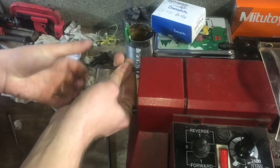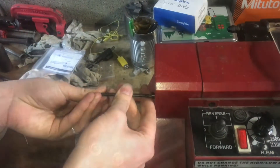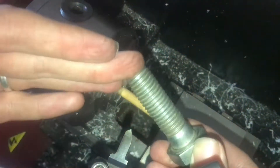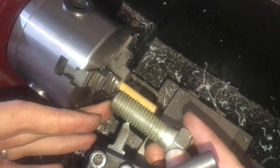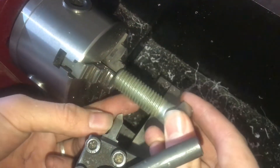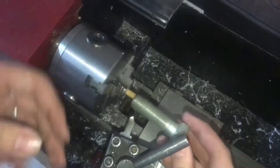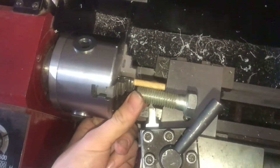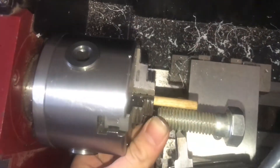I like to use just a standard bolt as big as I can get to use instead of a fishtail gauge. I don't have a fishtail gauge, so what I do is line up the bolt so that it's sitting right on what I'm trying to thread, and then I can see how my tool is aligned. It looks like in this case my tool is right where it should be.